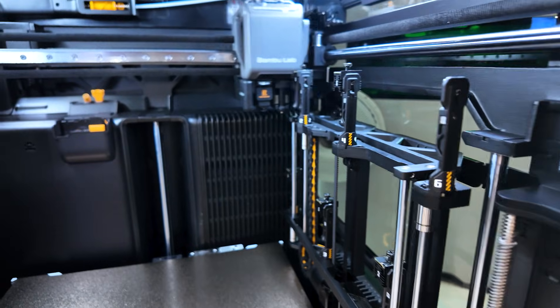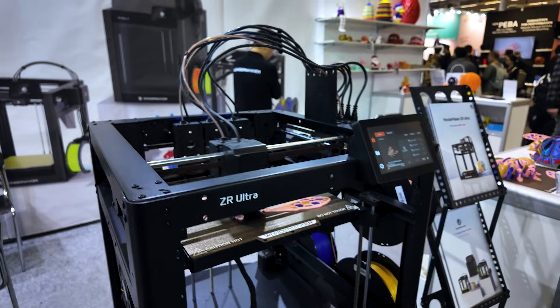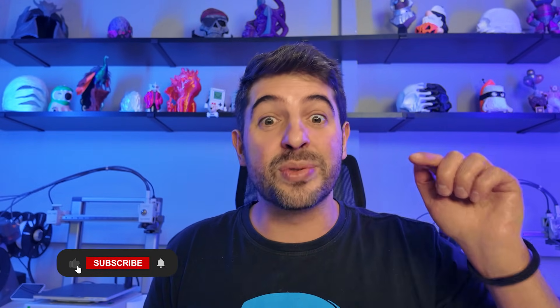Now I want to know your opinion. Which one of these printers has left you really excited to try it out, and which one do you think is going to dominate the market next year? Comment down below which one you'd like to see unboxed — the Snapmaker we already have here in the channel, so go check it out. If you liked this video, don't forget to like, subscribe to our channel, and share it with whoever you think would find it interesting. See you next time.